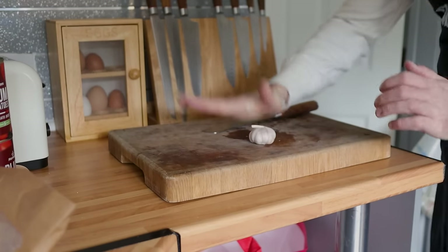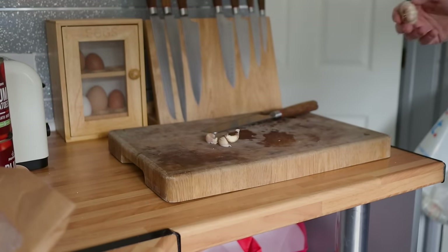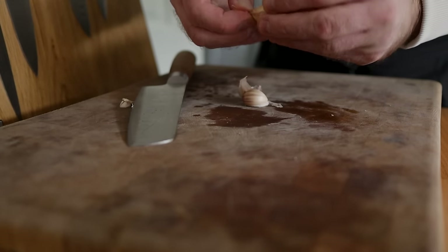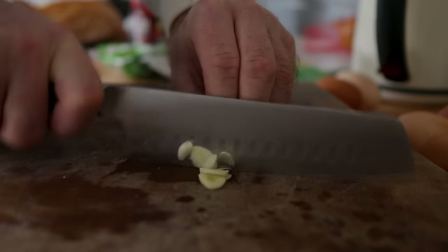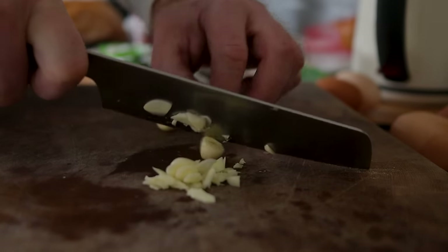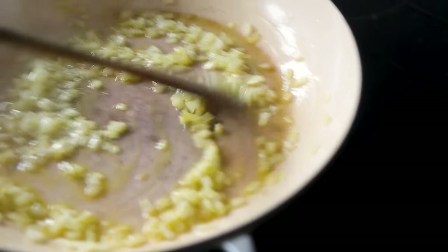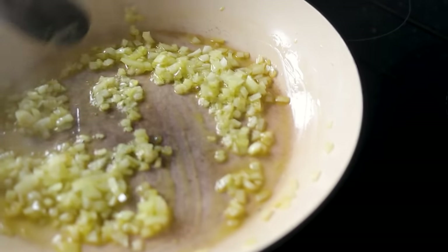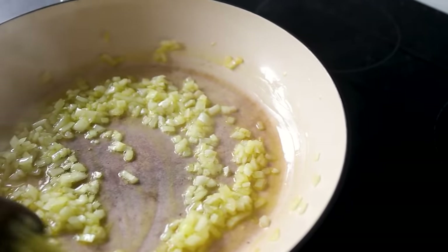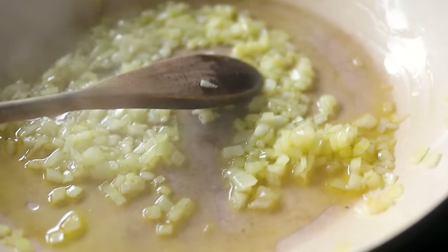Next, take some garlic — I'm going to take three small cloves. If you want more, put more in; if you want less, use less. Peel those, and you don't have to be too fussy with the size because it's going to cook down quite quickly anyway — just dice it up fairly small. You don't really want massive chunks in your food. Your onions are on low and starting to sizzle. Cook those down for about 15 minutes, nice and low — you don't want them to catch and go brown. We're not making burger onions.